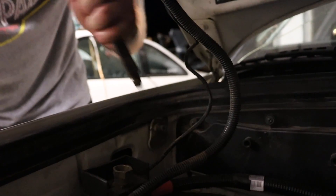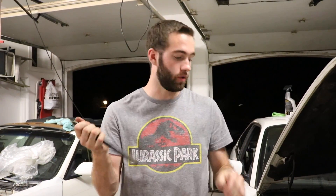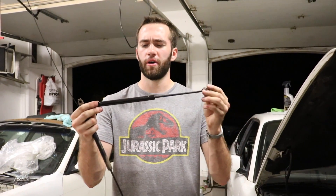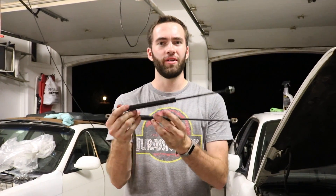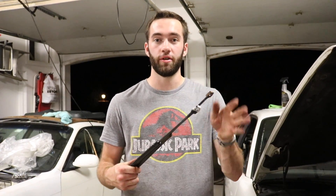There she goes. Here's your old hood prop, but as you can tell, the hydraulic no longer works in this one. Here are the new ones that I bought off eBay — there are links down in the description where you can buy these. They run about $15 to $20, not too bad at all. They work pretty well. The only downside is that they are a little bit shorter than the OEM ones, which means the hood does not go up nearly as far, but at least it holds itself up.